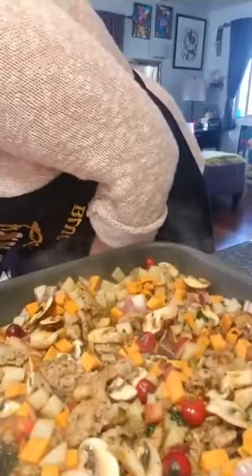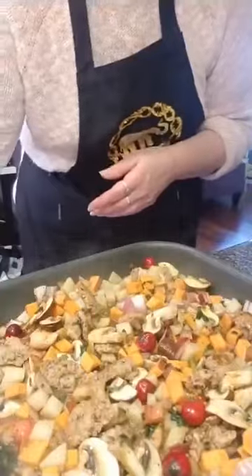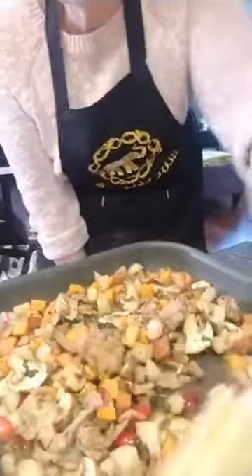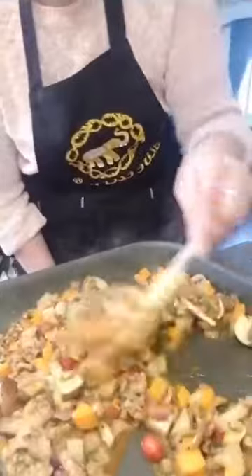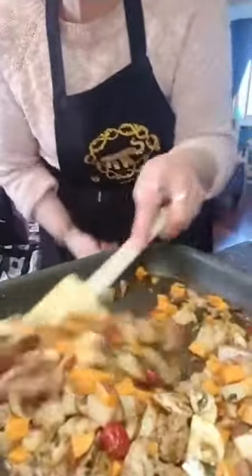I'm going to turn the heat up a little higher on the hash because I want to cook off all that liquid and get a little bit of color and crispness. My butter on the egg pan is melted. Give a thumbs up or a heart if you've ever had breakfast for dinner!